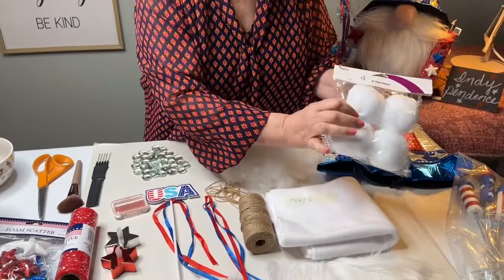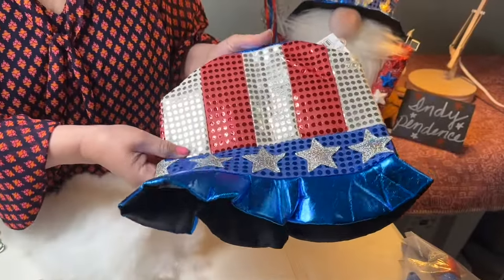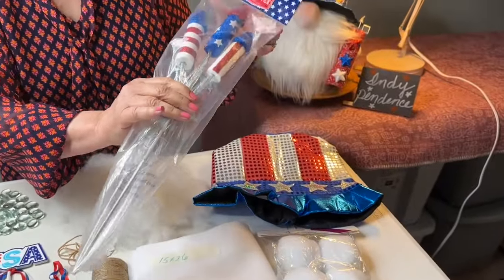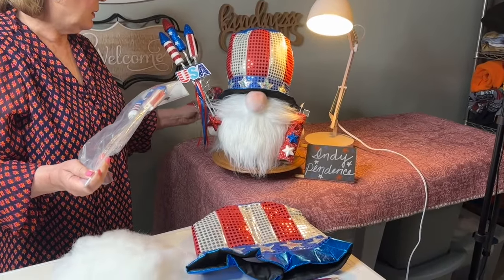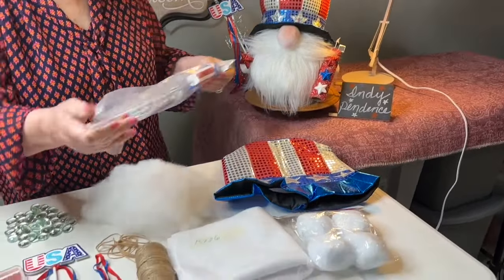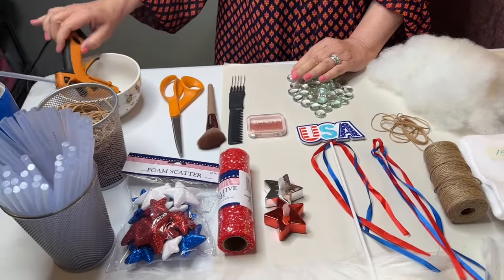Then we're going to use a 15 by 26 piece of white fleece, four 3-inch pom-poms from Amazon — you get those pretty quick — and also the hat. It's a Glitz and Gleam Uncle Sam hat from Amazon; I got mine overnight with the pom-poms. The rockets I got at my local grocery store. He's holding rockets here, but you can also use the pinwheel with the USA sign if you can't get rockets — it looks really cute too. And then we're going to use polyester fiberfill, rubber bands, flat marbles, some blush, glue sticks, glue gun, and scissors.